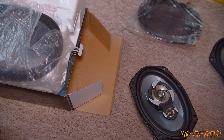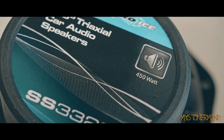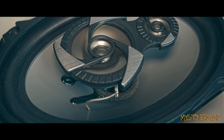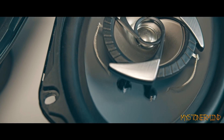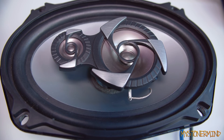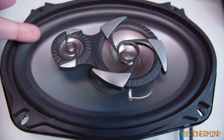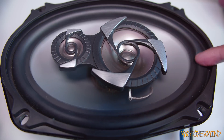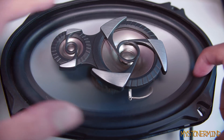Right, well anyway, let's see what we can do with them. This speaker right here is the one with the issues, so when we start putting power through it, this is how it sounds. That is how it should sound — I think the entire thing's out of alignment.